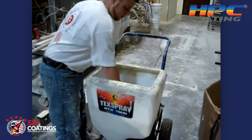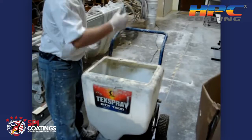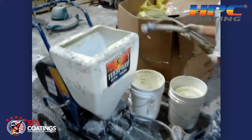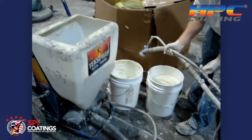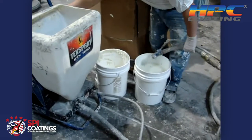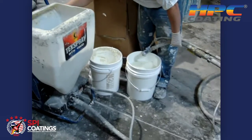Now he's taken and primed that machine with a little bit of water first to get the flow going, and then he starts the coating right behind that. They'll empty the water that was put in there first to start the flow into a disposal bucket, until he gets a good stream of the hot pipe coating coming out.